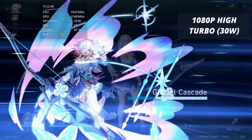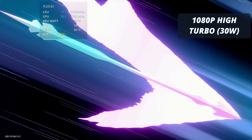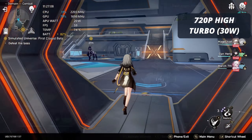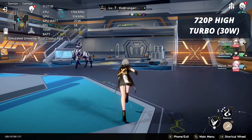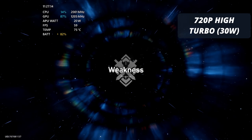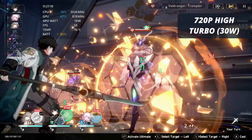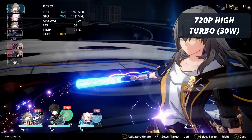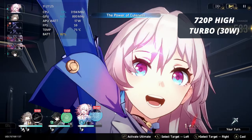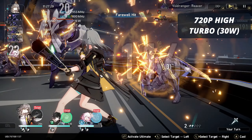If you want to eke out a bit more stability for 60 frames per second, you can drop this down to 720p on high. Even in turbo mode, you will get a pretty much solid 60 frames per second all of the time. However, the game is capped at 60 frames per second at the moment so you can't go any higher, so you're going to be looking for the best on the graphics front, or optimizing for battery when you're not near power.